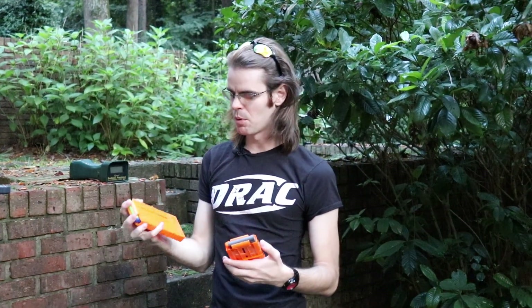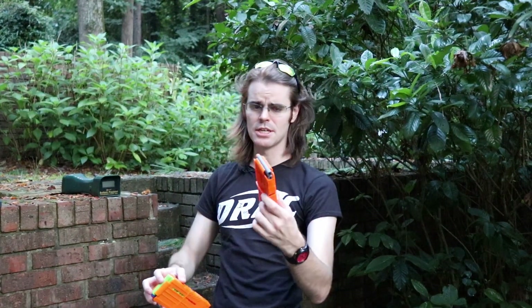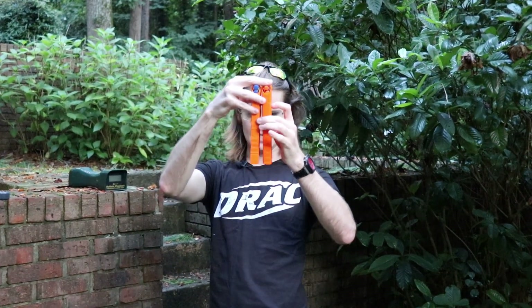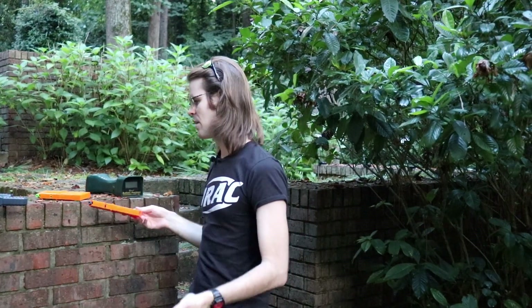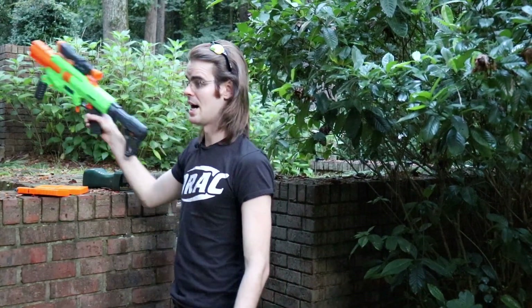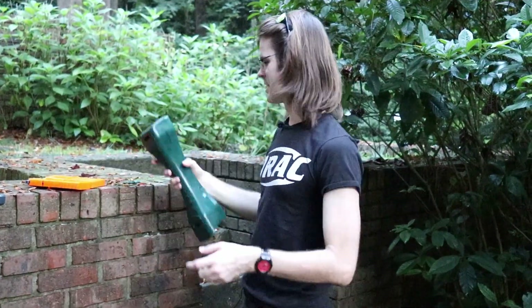Before we test, I want to point out that the 10-round magazine included with the Spectrum versus the 12-round magazine from the Nexus Pro not only have the same geometry but are actually the same size. That means you can fit 12 rounds in your 10-round magazine if you're so inclined. Why they changed the numbers is probably a packaging or value prop thing. I also switched to rechargeable nine-volts since we were chewing through batteries getting chronograph data.